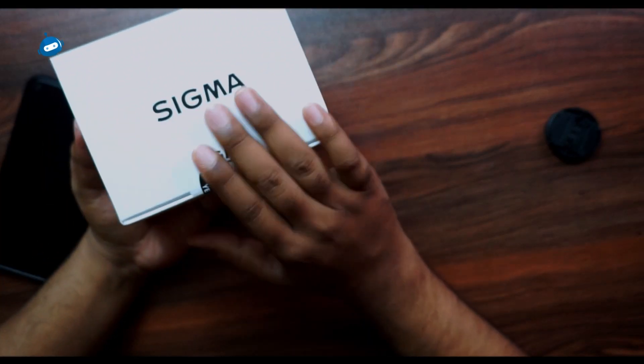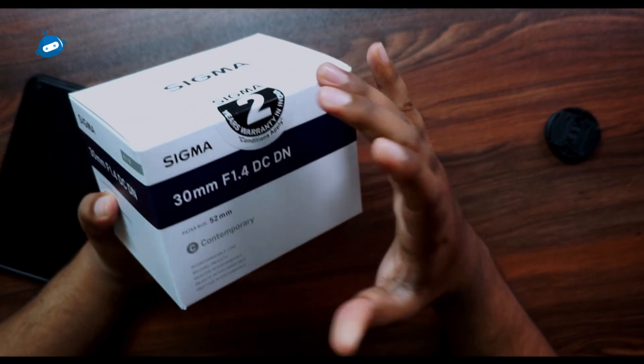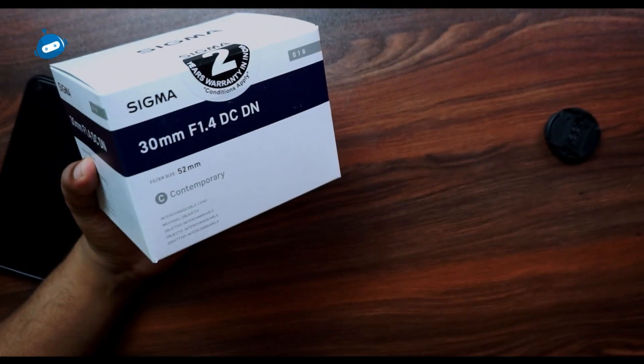I am doing a video for the camera lens, especially for the unboxing. Sigma is a separate company — Qualcomm Snapdragon is a mobile company. The camera lens for Sigma is a 30mm f1.4.